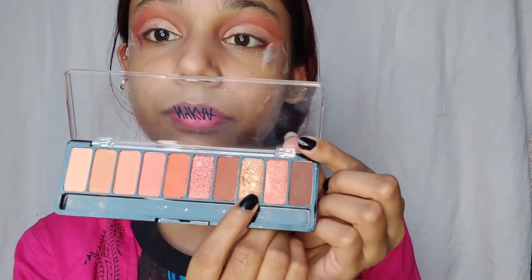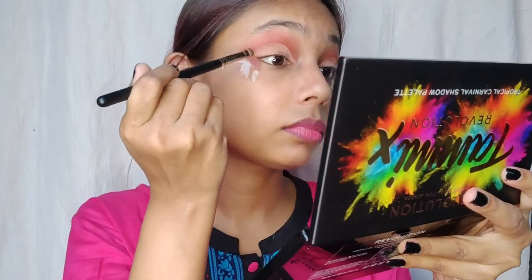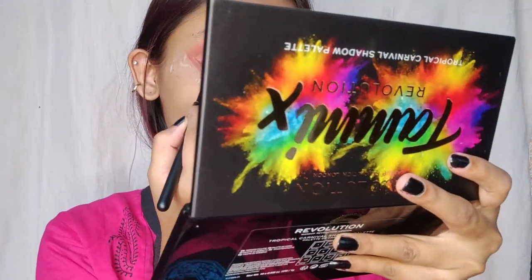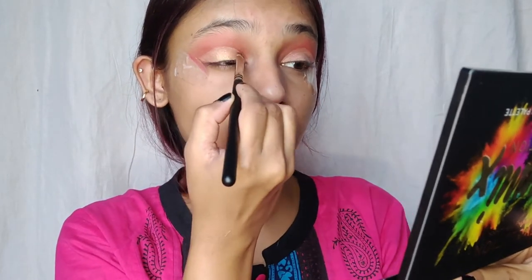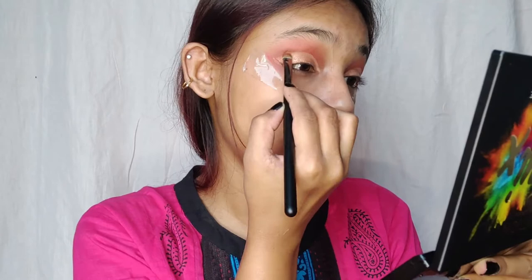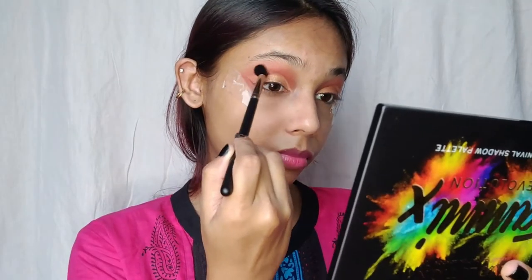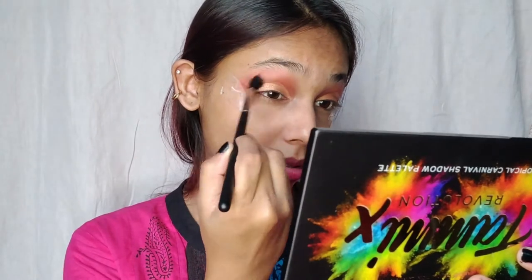Using the Nykaa palette, I'm going to select this beautiful glittery golden shade and apply it over the lids. The brush I'm using is Pack Master Chrome MS18. Then using the Pack MS20 brush to blend everything in and blend all the harsh edges.